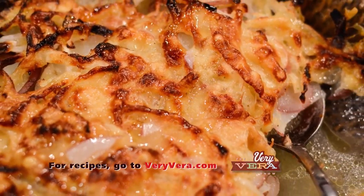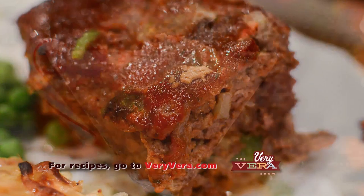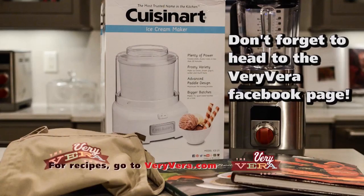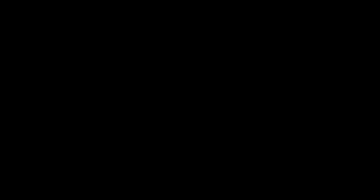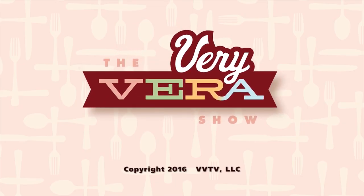As we always say at the Very Vera Show — no matter what you do, do it in good taste. I want everybody to have a Happy New Year and come back in 2017 as we celebrate the rest of the Very Vera Show as we enter this brand new year. Isn't that good? Thank you so much!